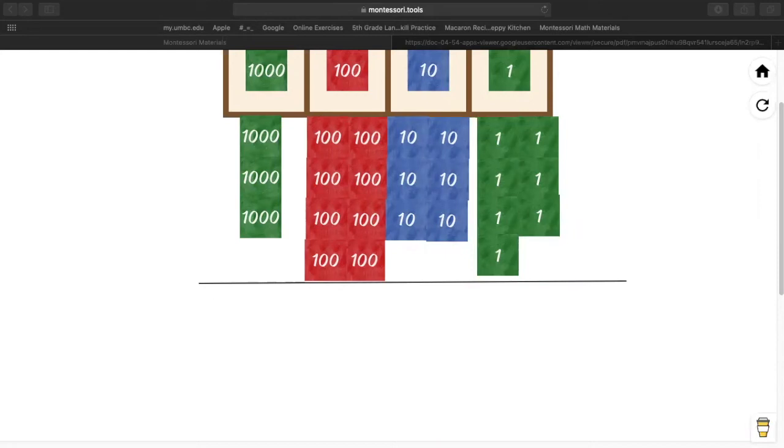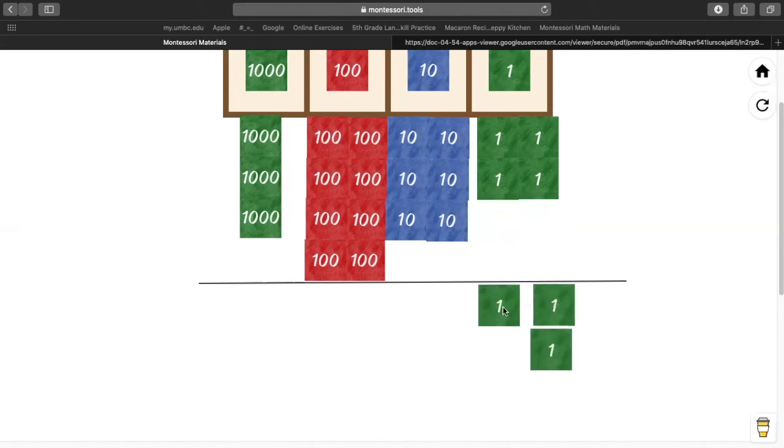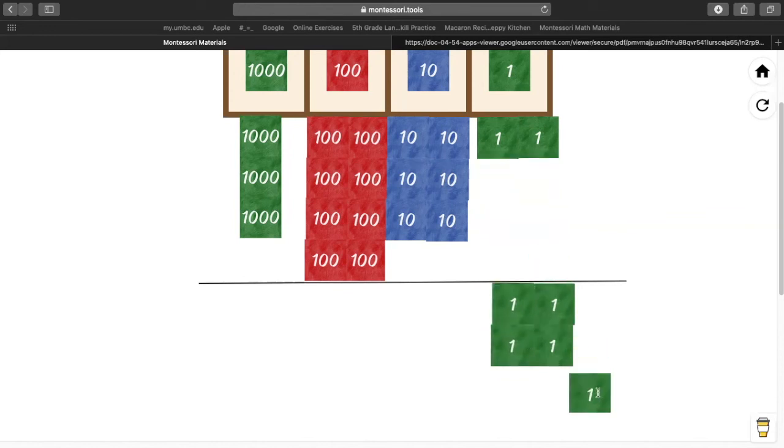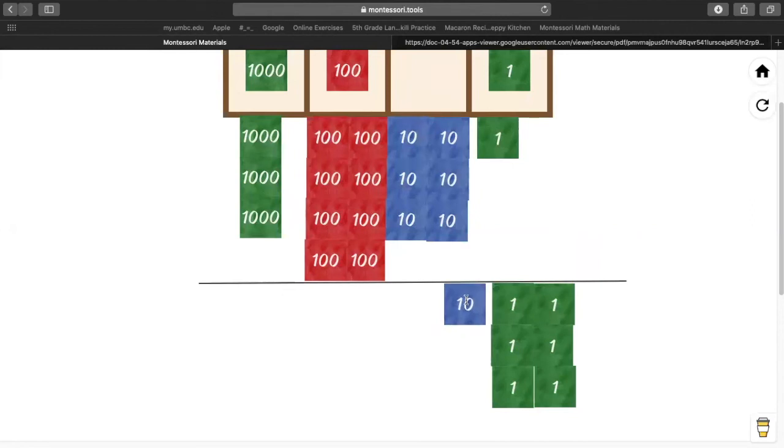So let's see. Lucas, how many 1,000s do we need to take away? Six. Let's all take away six 1,000s — I'm going to put them underneath the line to show that I'm taking them away: one, two, three, four, five, six. Big Grace, how many 1,000s do I have to take away? Six 1,000s. Everybody take away six 1,000s with me.